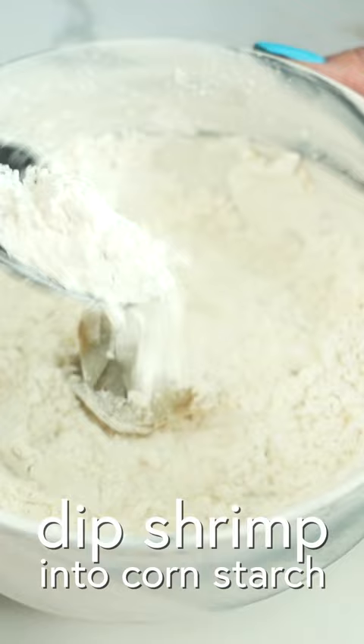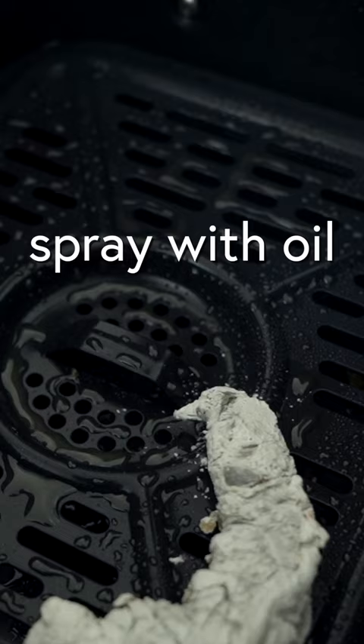I'm gonna dip the shrimps into our cornstarch, and we're gonna spray each one with a little more oil on top. I'm gonna put these in the air fryer at 350 degrees, cook them for like two to three minutes, flip, two to three minutes.